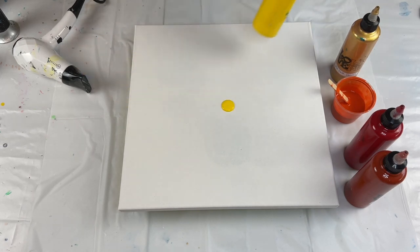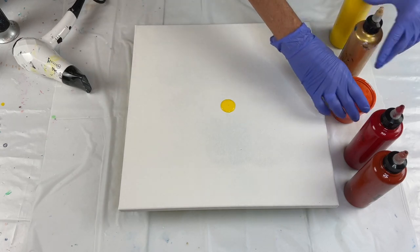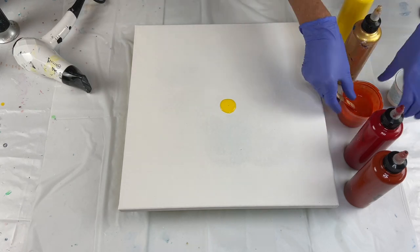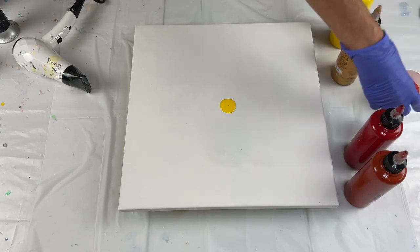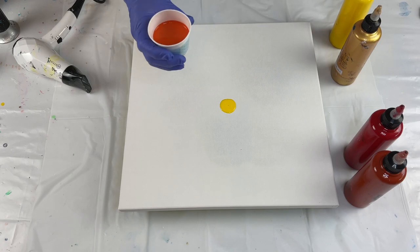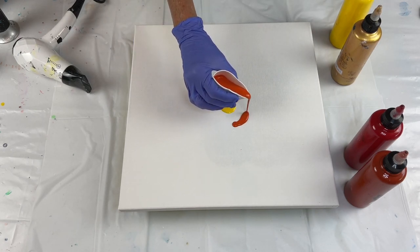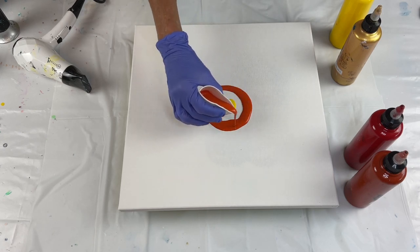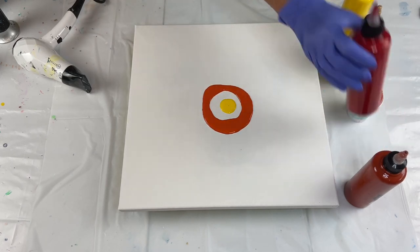A little bit more. I'm going to hold off on the gold — I'll do that last. And this is some orange. Put it in a little cup so I can control it better. So there's some orange. Let's see if I can do a circle here. This is the only paint that's going to be on my canvas, so I need to make sure that I do have enough paint to cover the canvas.